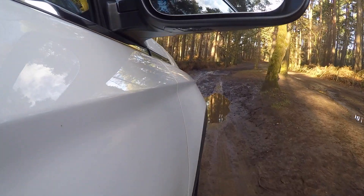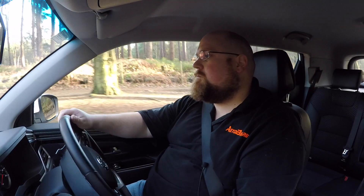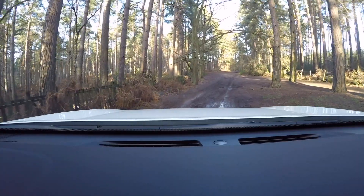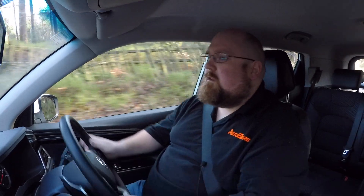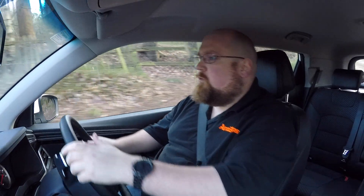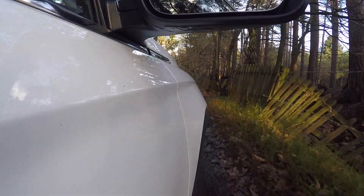So far everything's absolutely fine in the Corando. I have got the gearbox set to auto mode so it will go through the gears as needed — I don't think there's any need to go into manual mode. No complaints whatsoever about this Corando going off-road; it's actually dealing with it incredibly well. I'll put the ground clearance figure at the bottom of the screen for you.